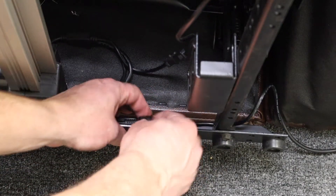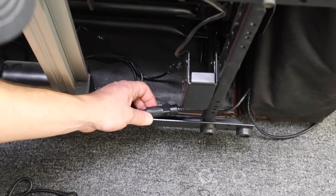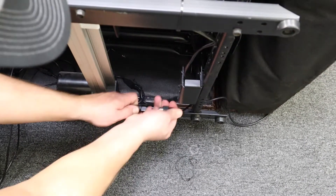Disconnect the zip ties or the twist ties, and then disconnect the switch connection to the motor lead.